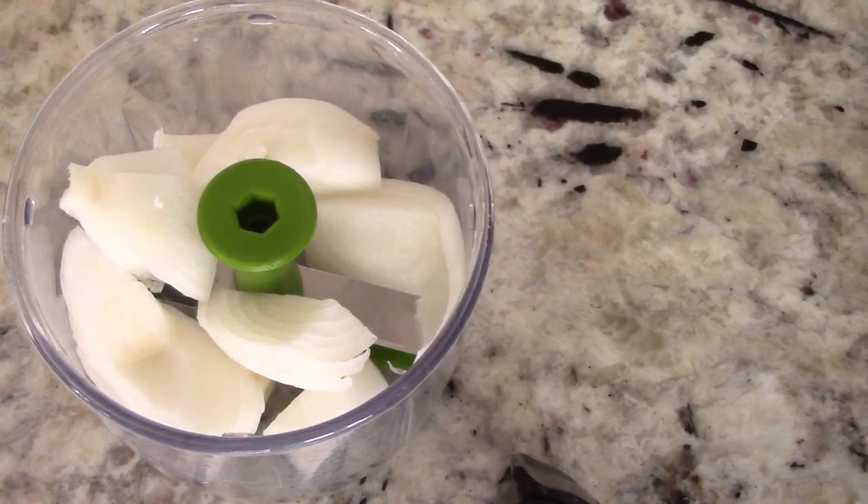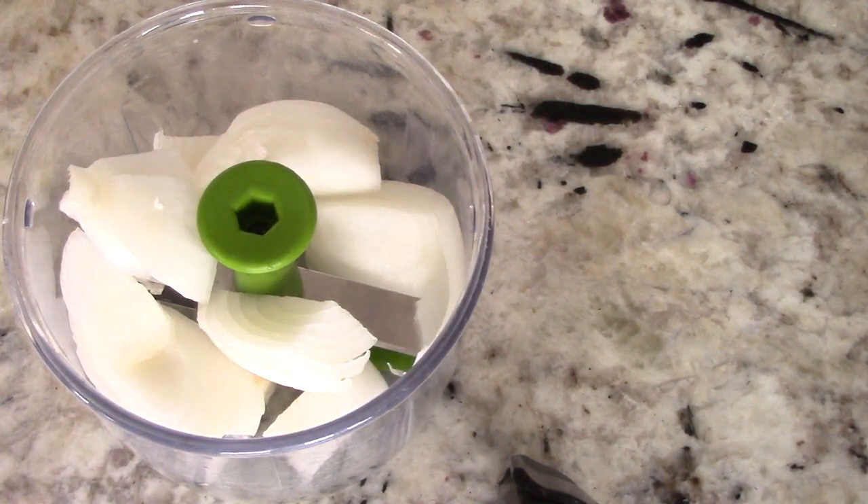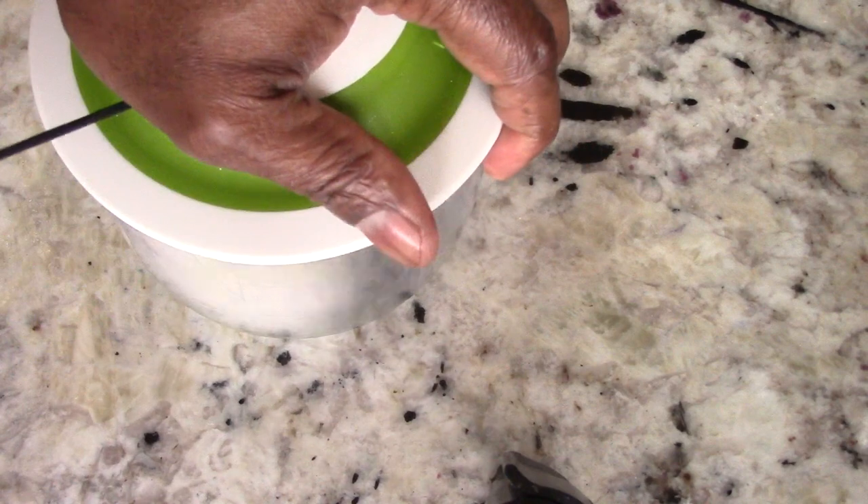I've got my Pull & Chop Onion Chopper in the house, by the way. A link will be in the description if you want to pick one up.